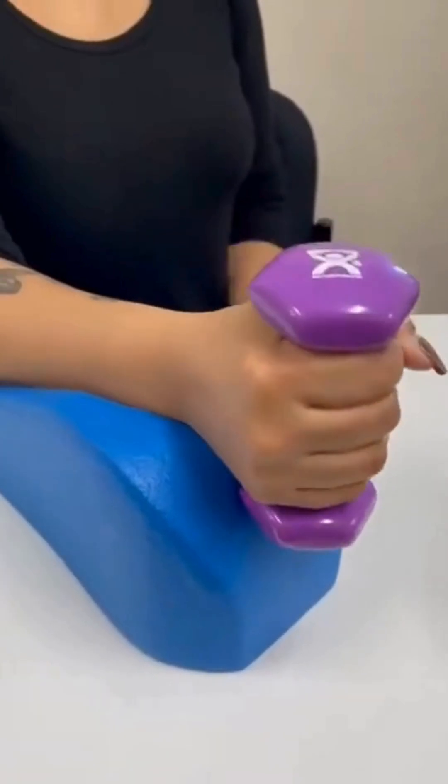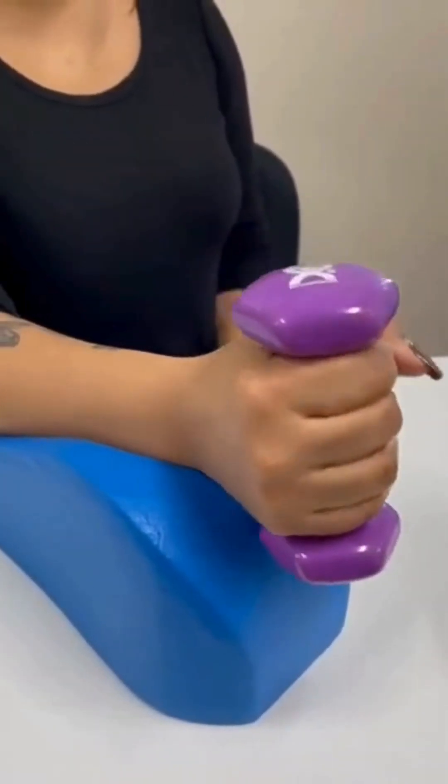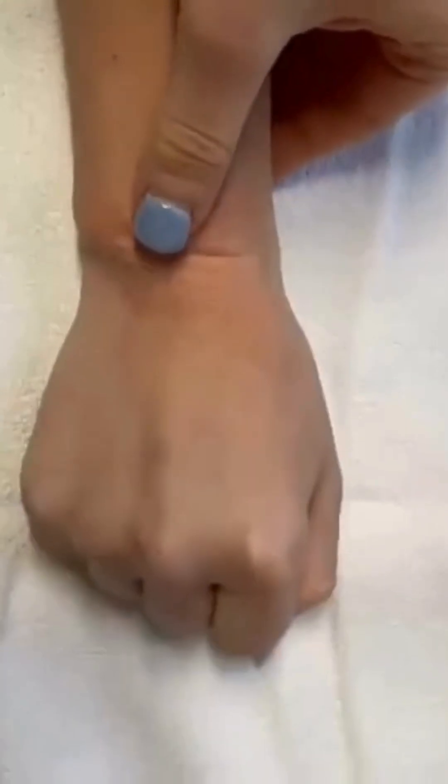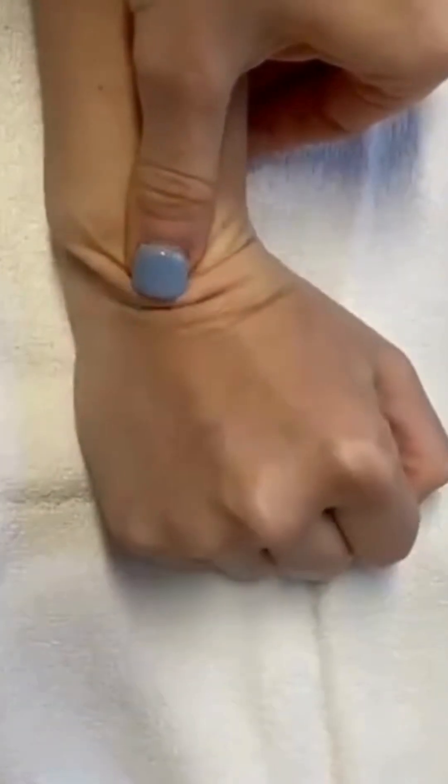First, we want to have the patient indicate where they are feeling pain and with what movement it is worse. In this instance, the patient has increased pain of the wrist with radial deviation.